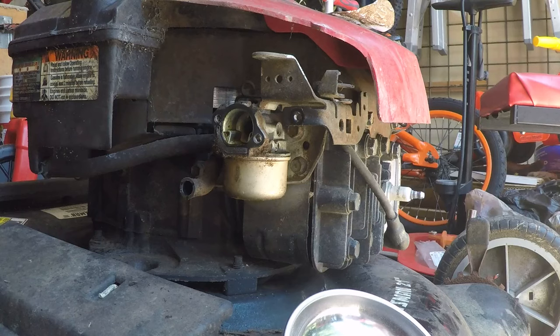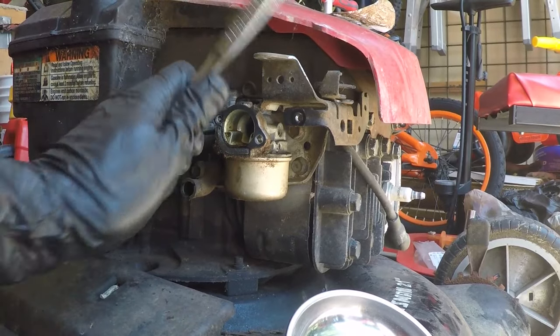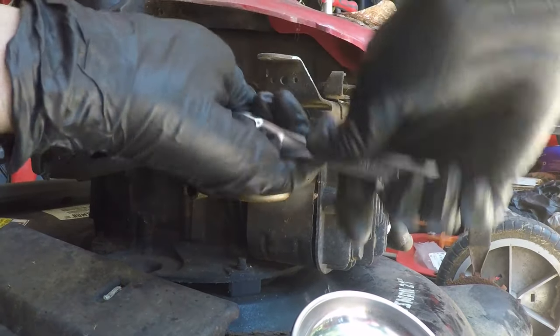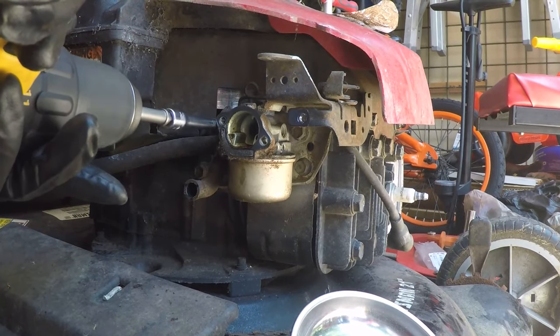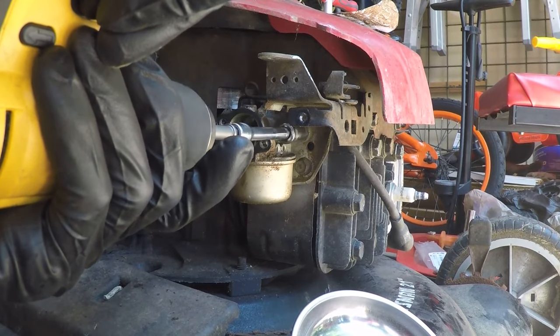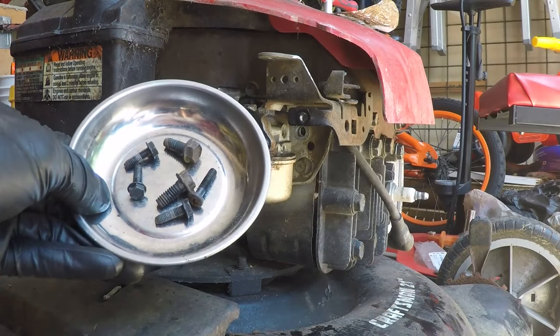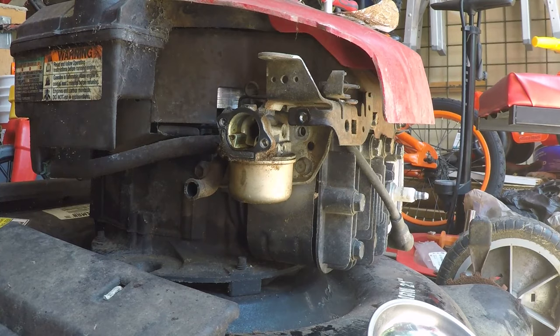Some people — maybe not you, but maybe somebody close to you — may not like it if there's gasoline all over the garage floor. So right now I am going to take off the carburetor using a 3-1/8 inch socket. I'll just put this on my drill and buzz these off. I use a magnetic part holder like this to keep all my screws from wandering away while I'm working.